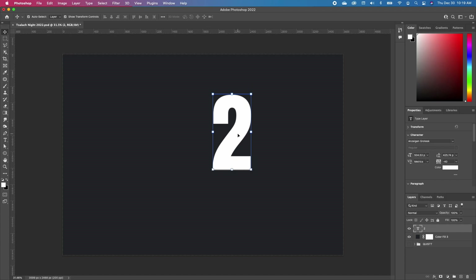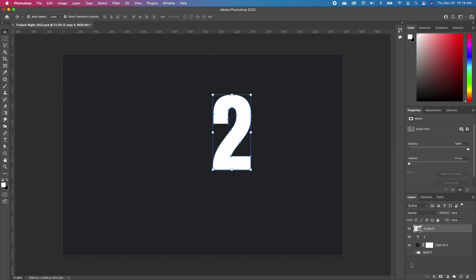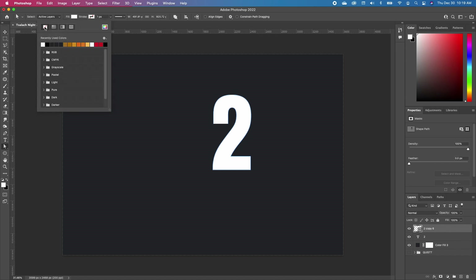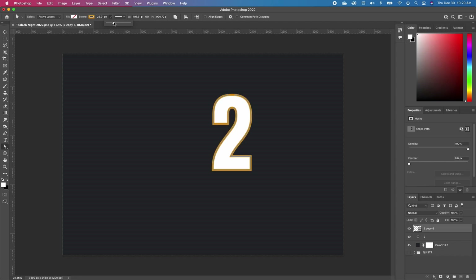Now I'm going to make a duplicate of this — Command J. Then I'm going to right-click on my duplicate and convert that into a shape. Pick up your path selection tool; it will activate your menu bar at the top. Click on the fill and take out the color. Click on the stroke and choose any goldish color you want. Now increase the thickness so we can see it, and set our alignment to outside, not inside.